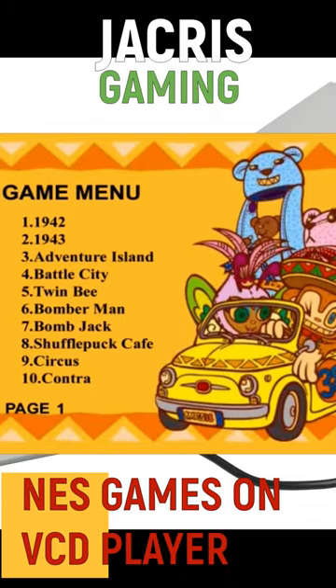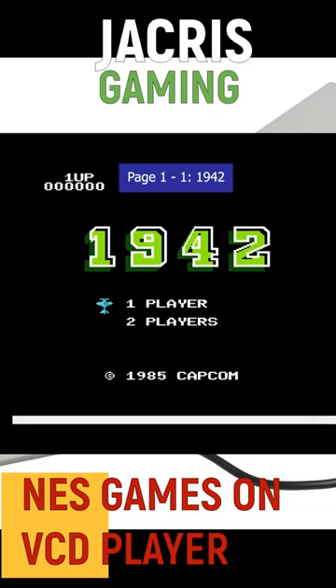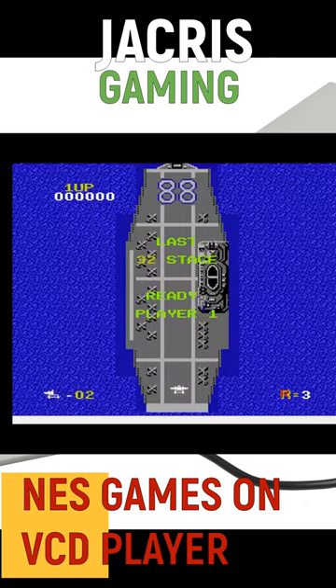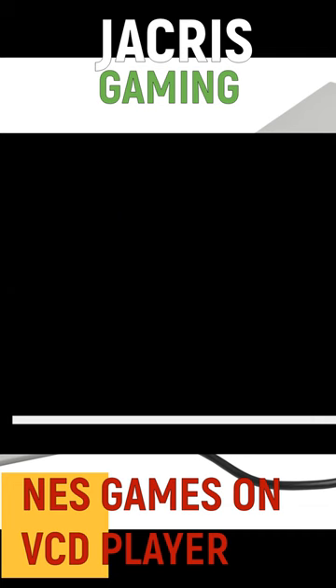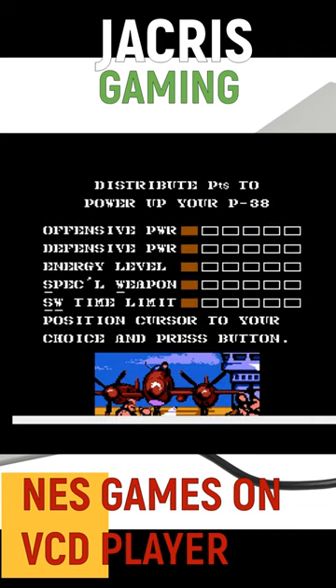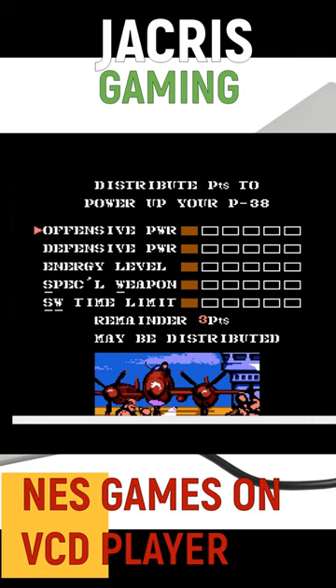Playing NES game on a VCD player? The late 2000s can be considered the height of Chinese technological ingenuity, marvel and plagiarism. Chinese VCD or DVD players have a feature that can play NES games like Mario, Mega Man and other bootleg games.